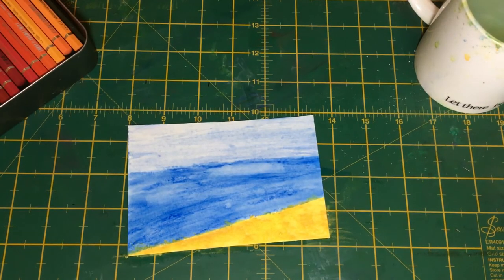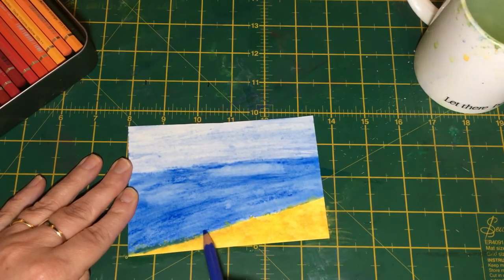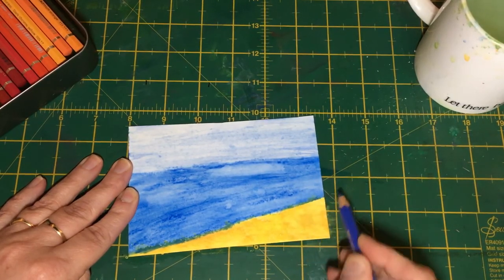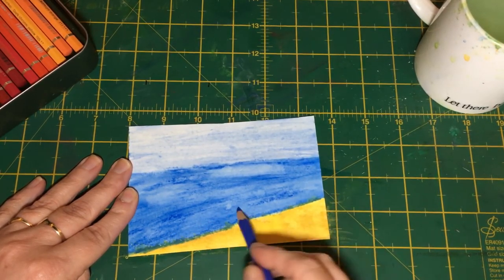If the color does bleed into the water area and goes a bit green, just use the same color you used for your water and go over it to blend it in. That will actually give you a nice dark edge along the waterline, which is rather lovely.